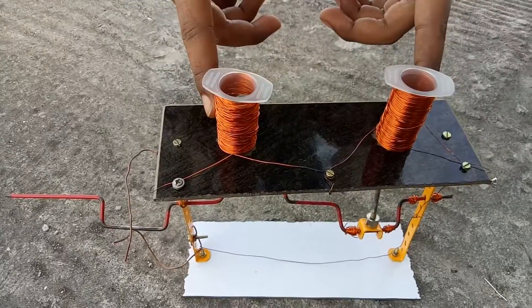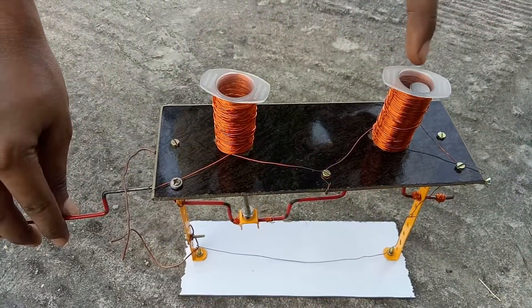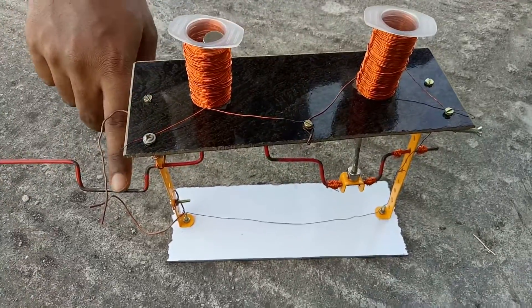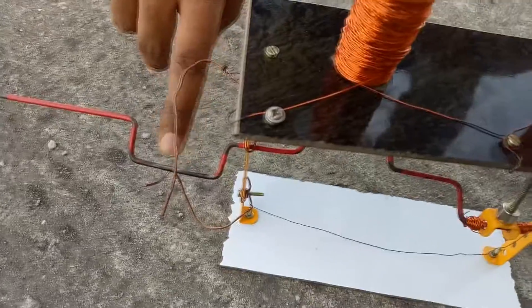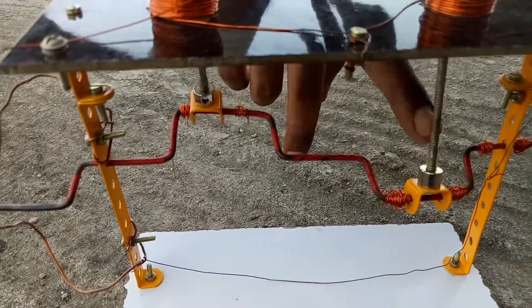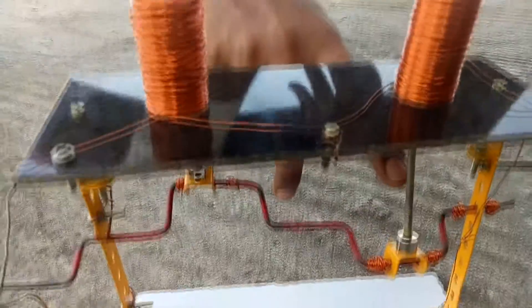Here we are using a 20 ml syringe as a cylinder. Inside the cylinder we have used a permanent magnet. Next we have used a crankshaft with a steel rod. Next we have used a piston rod which has been filed so that it can have a smooth reciprocating motion.